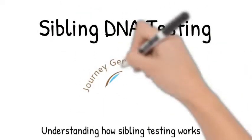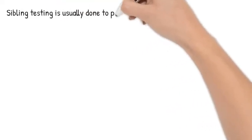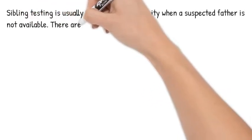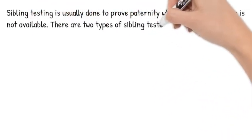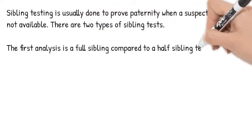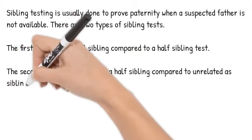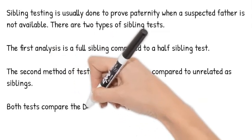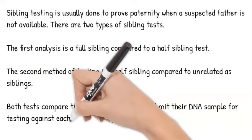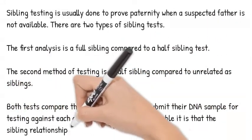Understanding how sibling DNA testing works. Sibling testing is usually done to prove paternity when a suspected father is not available. There are two types of sibling tests. The first analysis is a full-sibling compared to a half-sibling test. The second method of testing is a half-sibling compared to unrelated as siblings. Both tests compare the DNA from those who submit their DNA samples for testing against each other, to determine how probable it is that the sibling relationship they are testing for exists.